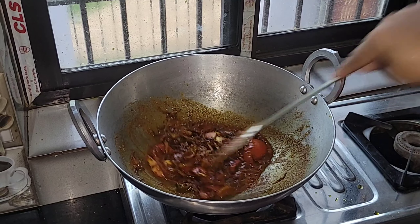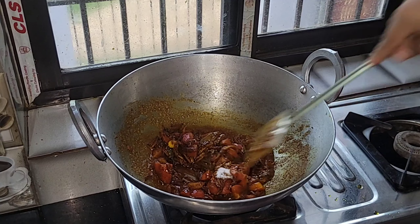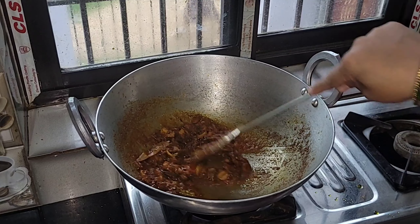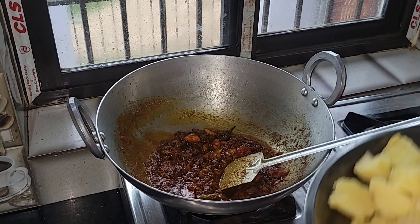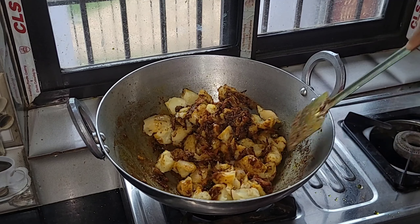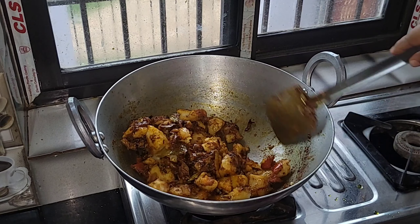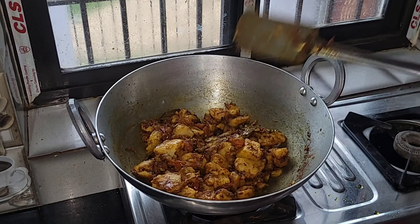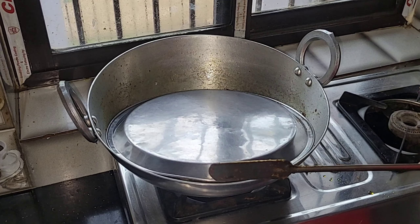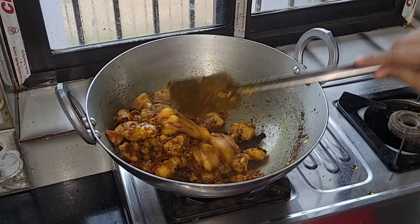I'm going to put it in the oven. I'll try to chop up the nuts and cook. I'm going to cook the nuts and cook the nuts.